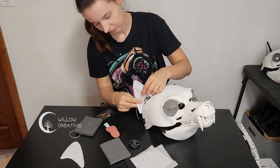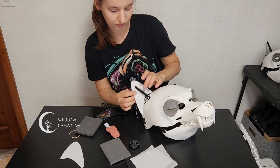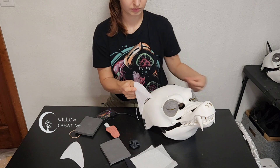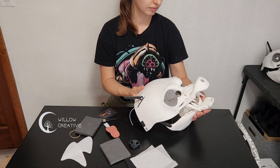Some ear shapes are included. You can glue these on or try to make your own ears — these are just a general felt shape to help you start off. Make sure when you make your ears that both the upright and down positions work well and do not interfere with any of the other parts of the mask.